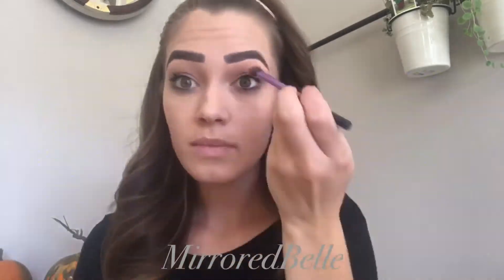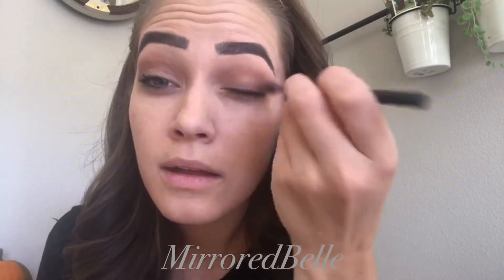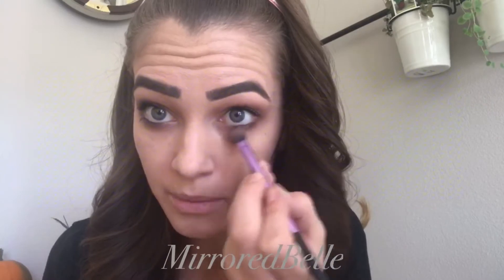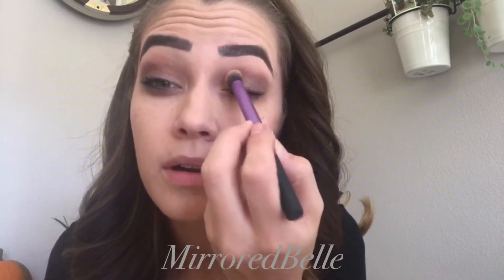Next I'm going to use Copper Roast Shimmer. I'm going to put it all over my eyelid, blend it out nice and smooth and underneath my eye. Now I'm going to use Garnet Shadow Sins — it's our darkest brown — and I'm just going to stick it right in that corner to get that smoky eye look and then just under the eye. I'm going to go back in with Copper Rose Shimmer and tap it in, really pat it in, to get a concentrated look.